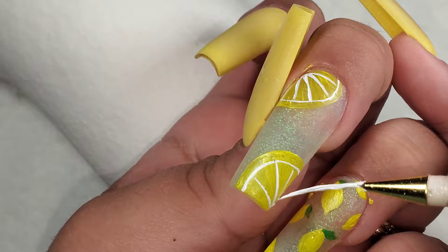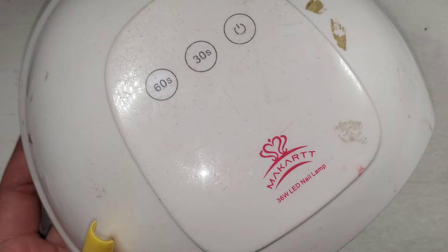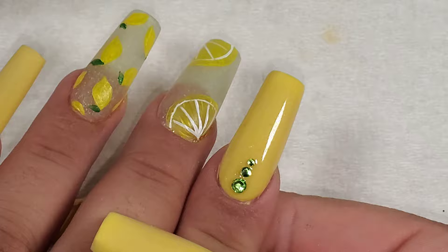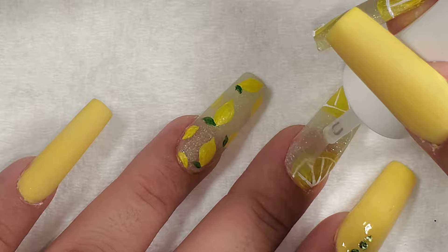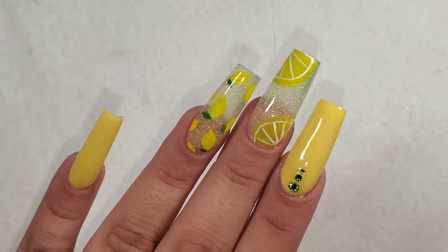This is what they're looking like so far — I love them. Now it's time for top coat. I'm using my Kiara Sky non-wipe top coat, and this is the lamp I use in case you were curious. I thought I was recording but apparently I wasn't, but I went ahead and added some little green rhinestones — I feel like they just tie the look together. Now I'm going to go ahead and top coat the rest of my nails.